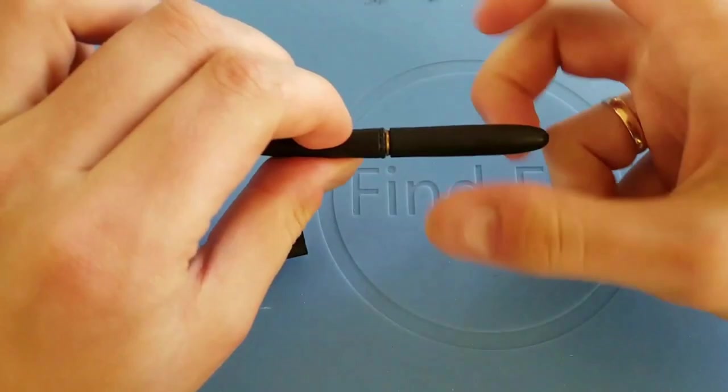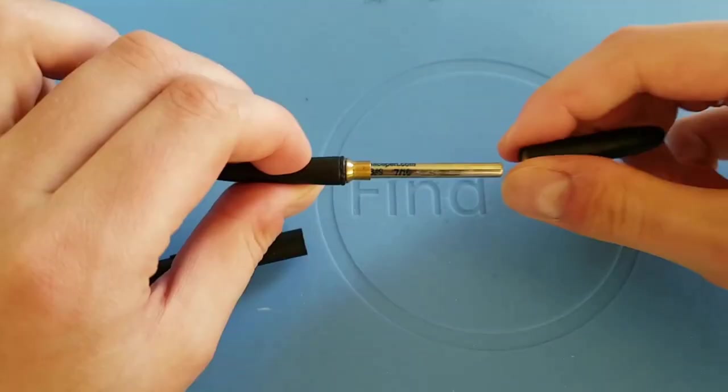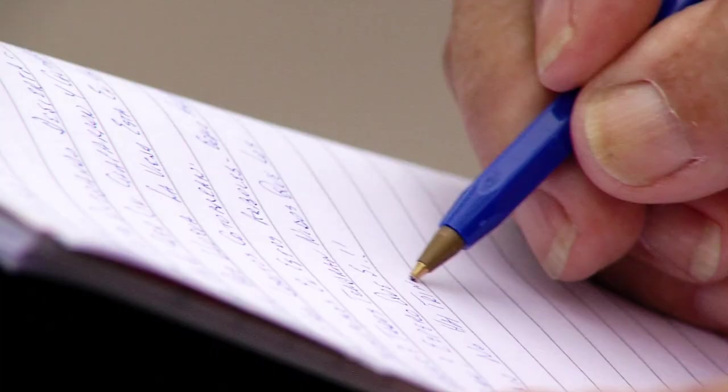In the 1960s, the Fisher Pen Company said they spent a million dollars in R&D to create this pen and made it so it could work in zero gravity. Fisher is a pen-making company, and they're not that small. But how did they make it work?